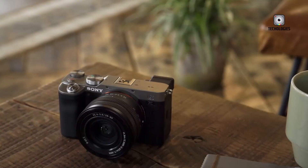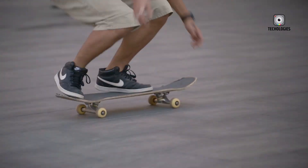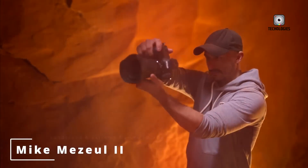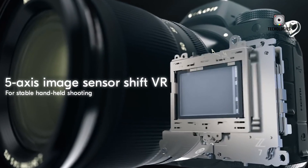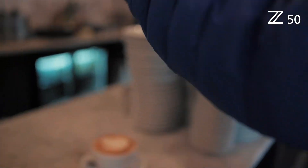Thank you for joining this detailed exploration of the Canon EOS R9. If you found this information helpful, please like, share, and subscribe for more in-depth camera reviews and photography insights. Stay tuned for the latest updates, and we'll see you in the next video.